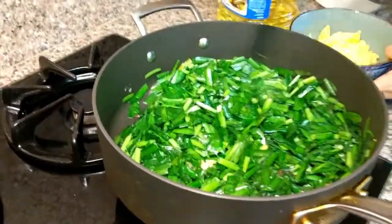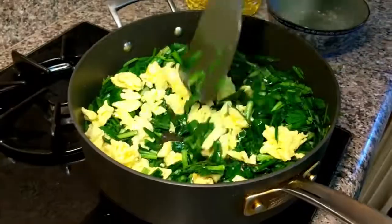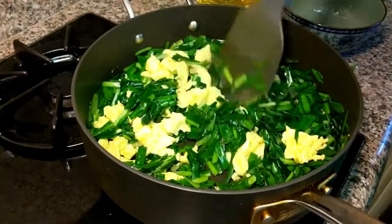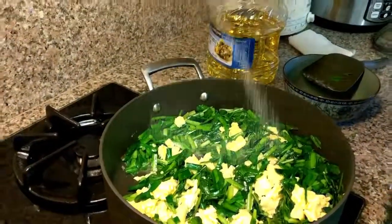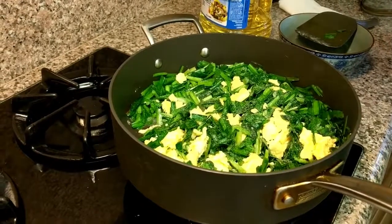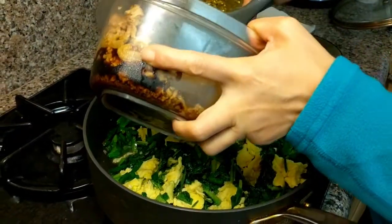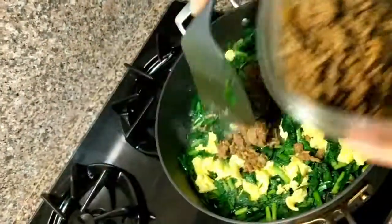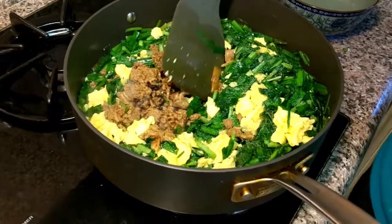It's about 5 minutes. Now I'll add the scrambled eggs back in, mix everything together, and break the scrambled egg pieces slightly smaller. Then I'll add salt — simple dish — maybe a teaspoon, depending on how much you want. I'll also add the precooked ground meat. You don't have to, but if you have it, it adds a lot of flavor. This is ground chicken, but beef and pork are all good too.